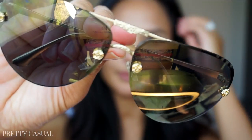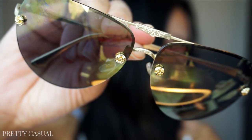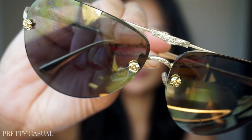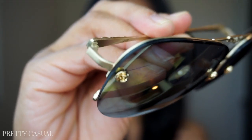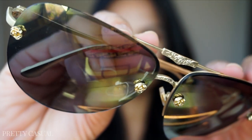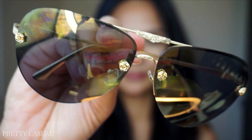I was drawn to the gold and green color — it changes depending on how you tilt and look into the light. Here they are up close. Some of you might not like the flower detail, especially if you aren't into that, and I didn't really notice it in the photos. When I got them I still liked them, but I was a little thrown off.